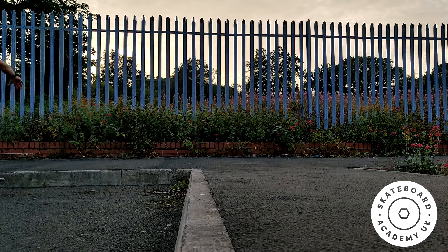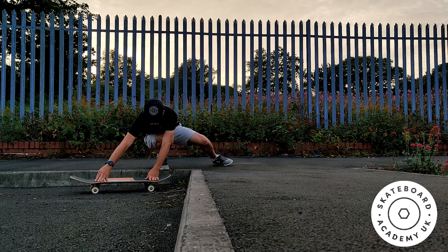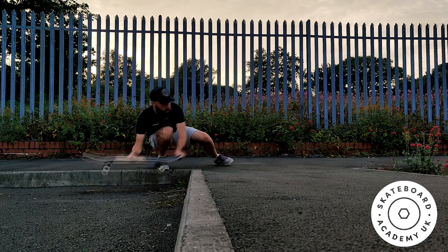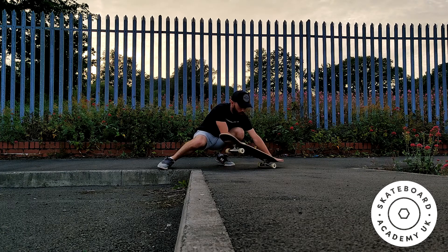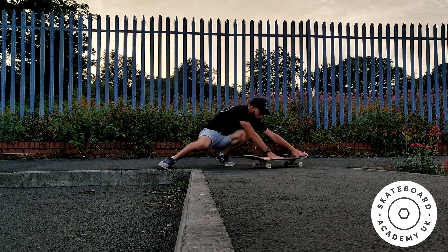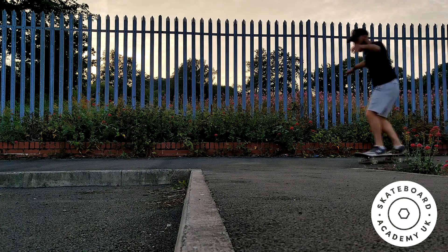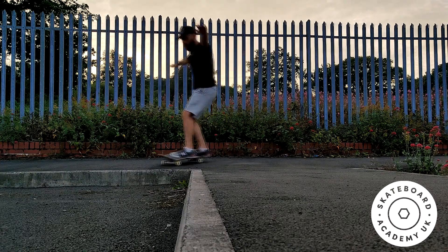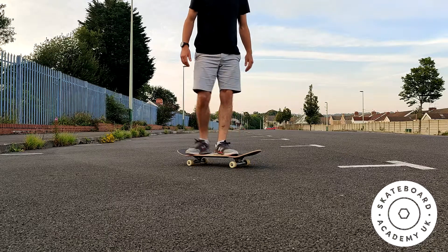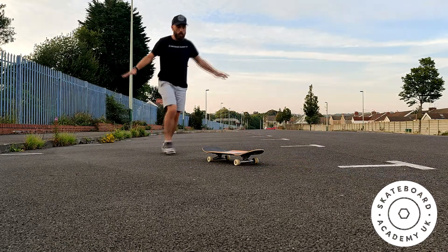A great way to adapt the manual to the environment is by using it to drop off a curb. Normally we drop off a curb by letting our front wheels roll off and then the back wheels follow. But we're going to use a manual to get off — we lift our front wheels and land all four wheels at the same time. This will take some timing and practice, but once you've got your manuals down, it's a really clean way to drop off curbs.